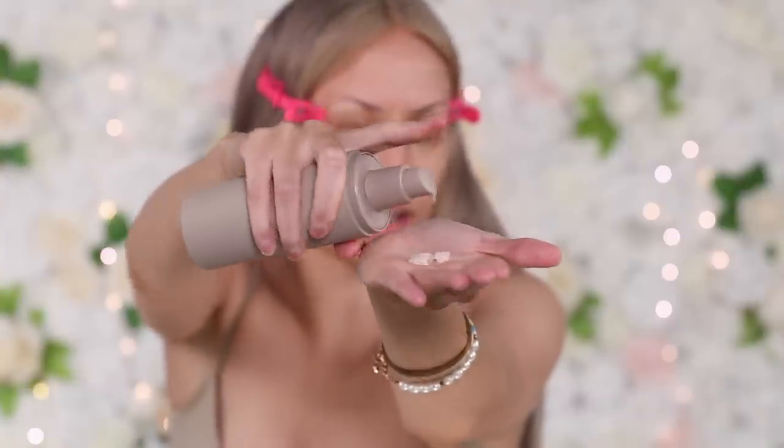Do you guys see the consistency of that? How it's very stringy? This actually feels like a gel face cream. Oh my gosh! I am impressed! They claim that this leaves the skin hydrated for two hours after rinsing — that is a huge claim. If your cleanser is able to hydrate your skin for two hours after, you're doing something right. This feels oil-based. If you've used the Charlotte Tilbury Magic Night Cream, that is what this feels like. This cleanser is amazing. Because Kim said this removes your makeup, and with this oil base, I can totally see that. My skin is so soft!